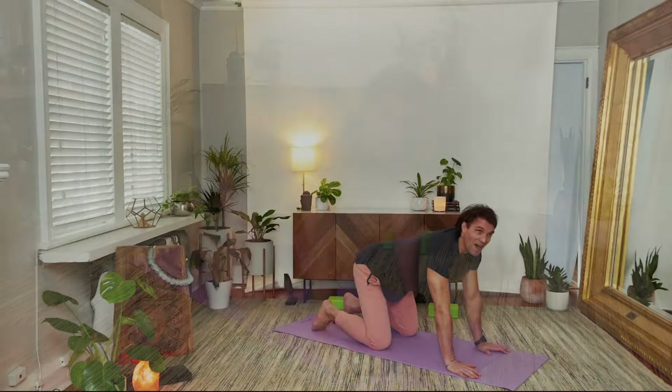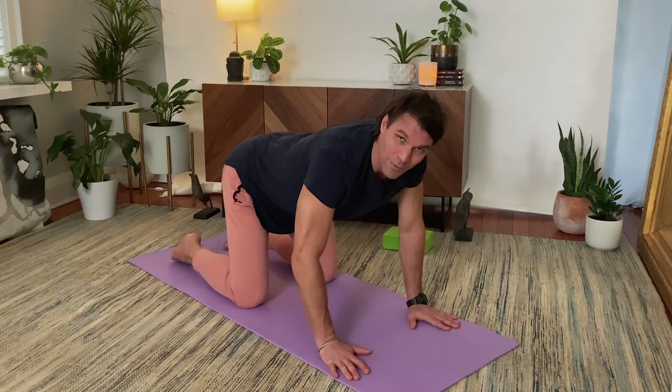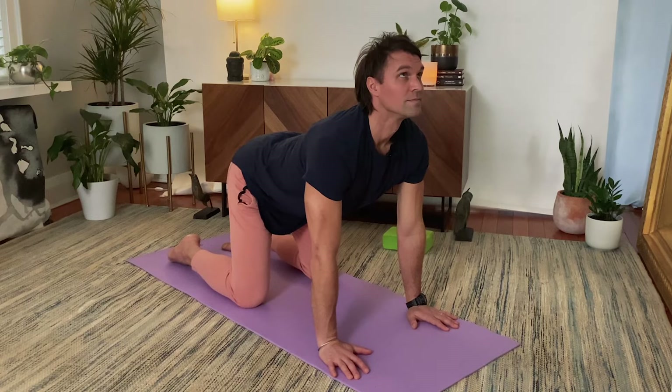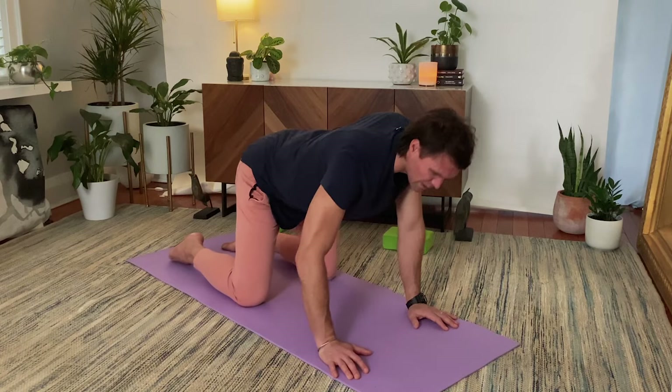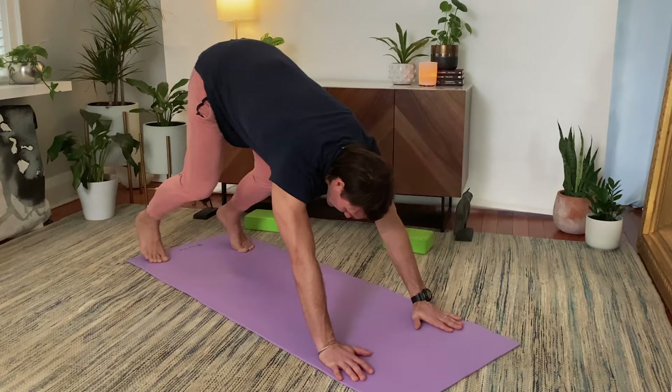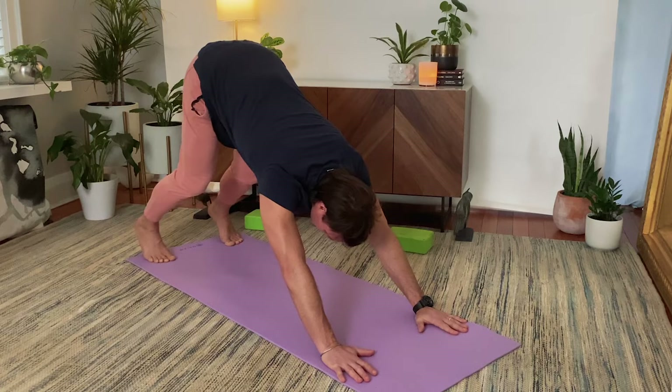All fours, let's begin. Shoulders over the wrists, hips over the knees. Inhale arching the back, lifting the gaze. Exhale rounding the spine, chin to chest. Inhale arch and exhale round. Keeping it simple. If you need to add some movement, that's fine — make this your own. Flat back on your inhale, downward dog stretch back on your exhale. Move if you need to, shift side to side; if you need stillness, be still. A few breaths here.